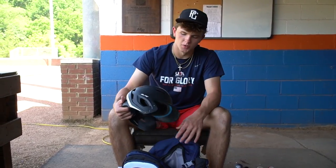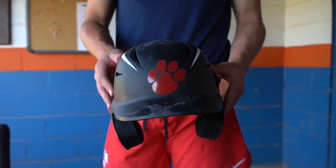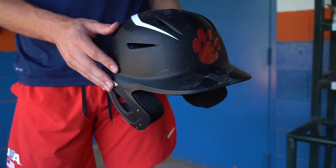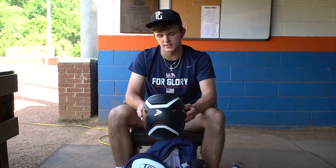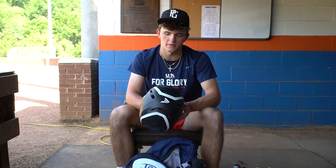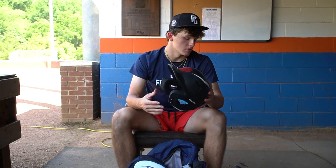My helmet really depends on what season I'm in. Right now in travel ball season, I went with the EastEnd — this is what most of our team has, just got the logo on the front. Really comfy, a lot of padding on the inside, fits my head really well. For school ball I'll wear a different helmet. I'm a big guy on comfort and playing comfortable.